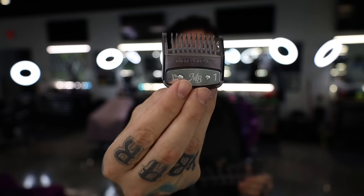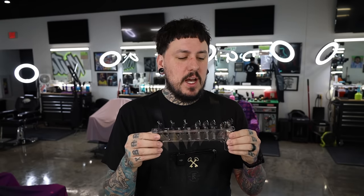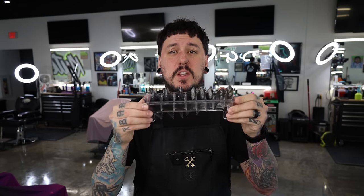There is the half, there's the one, one and a half, and so on. Like I said, we do have the two, three, four, six, and eight — basically a full guard set. I think these go for around 25 to 30 bucks on his website, martyblends.com, if you guys want to check them out. These are the smokes.